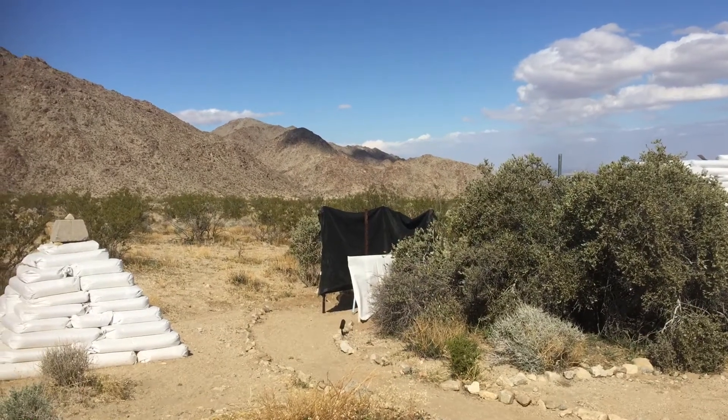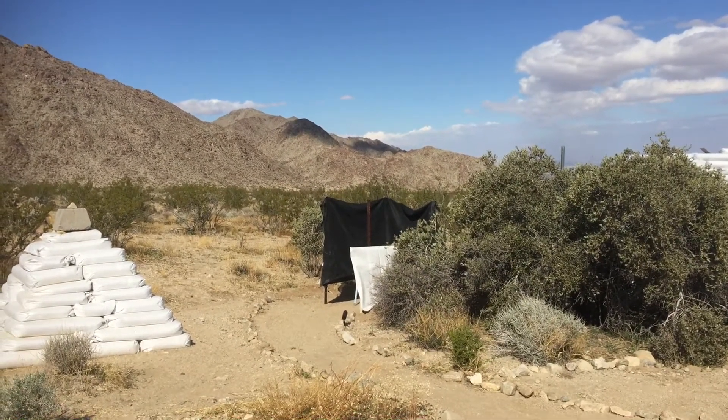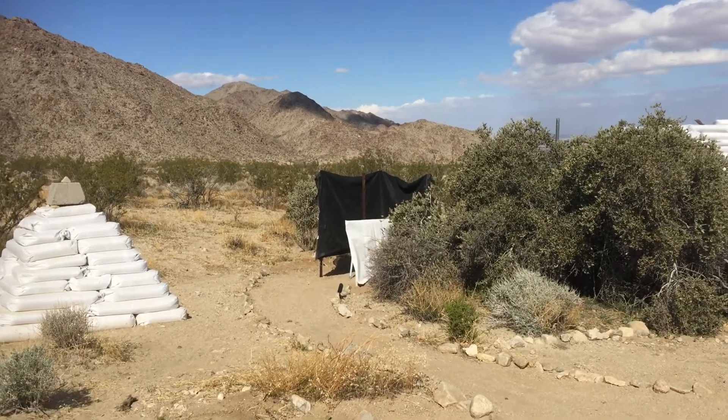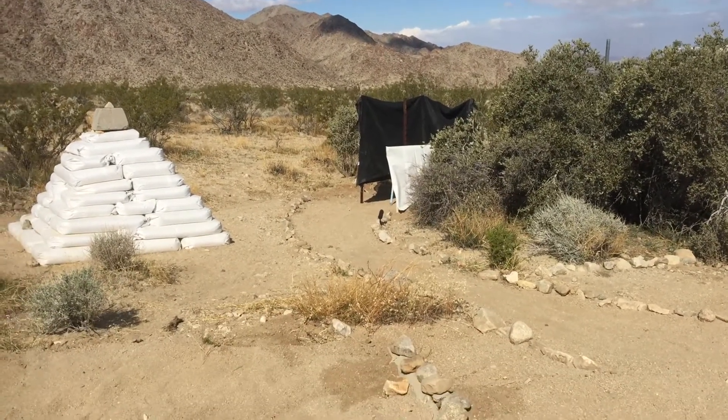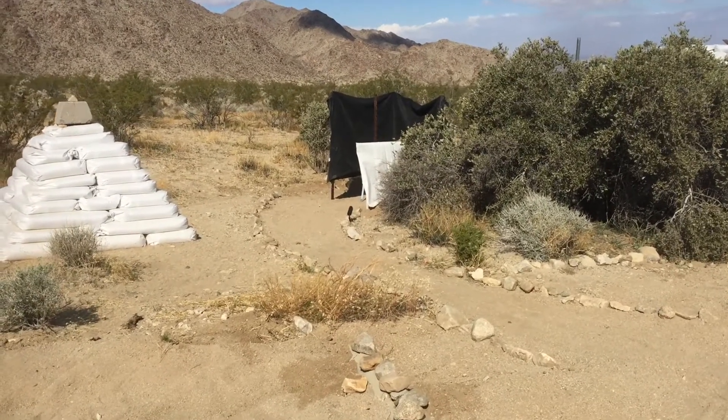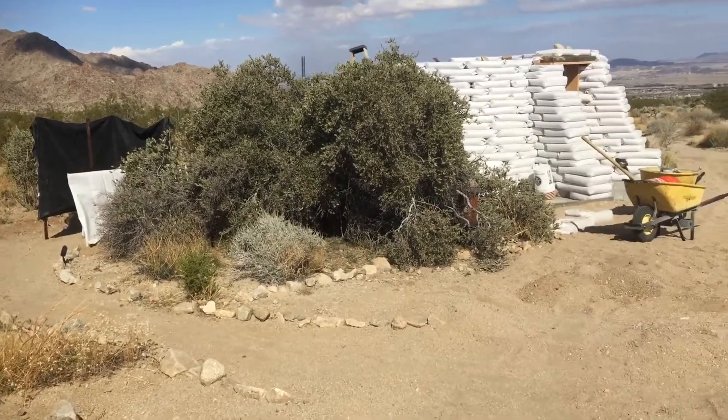Another short video for my YouTube channel. Today I'm doing the fourth video of our earth bag building projects. Before you is a shape of a pyramid which is going to function as a water diversion in case there is a flash flood.